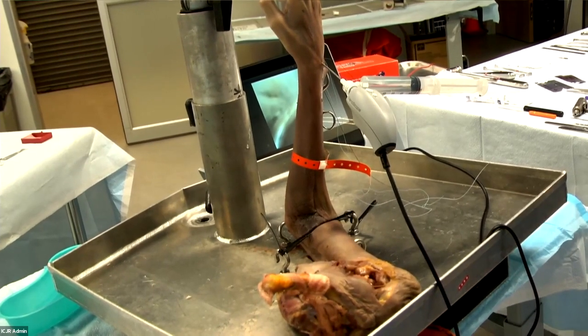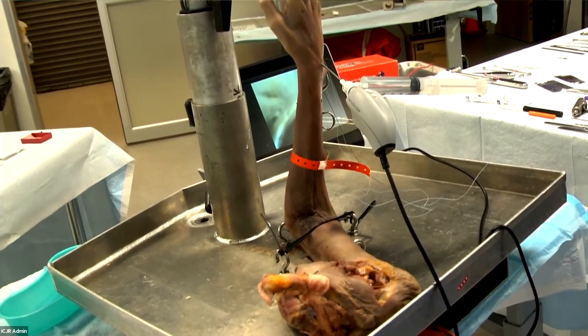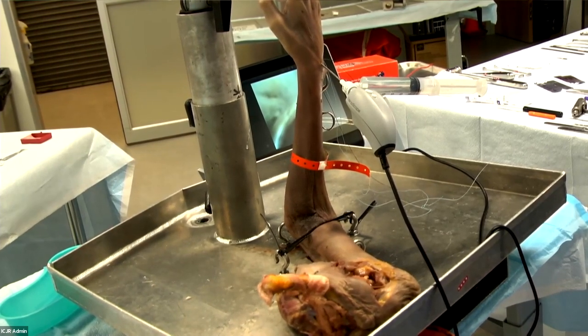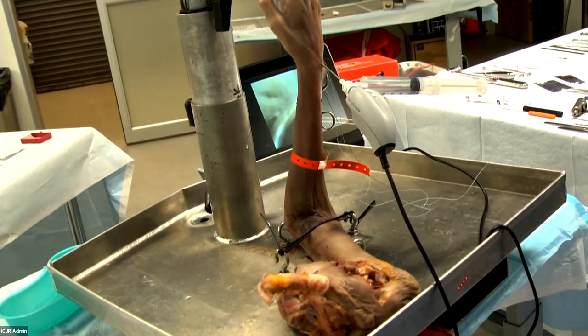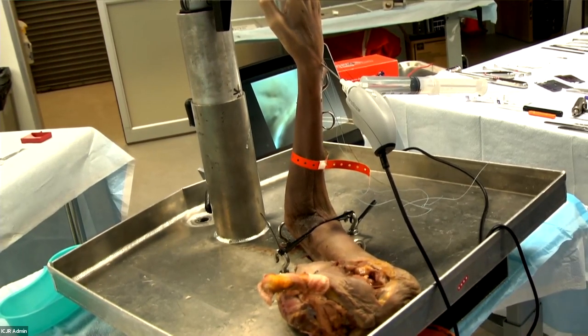The Arthrex nanoscope is a 2.0 millimeter disposable arthroscopic camera. It looks directly ahead. Most scopes we use have a 30-degree or 70-degree angle so you can look around the corner. The nanoscope is super small, easy to maneuver, and slightly flexible. They do have a cannula you can put it through that gives about a 15-degree angle.